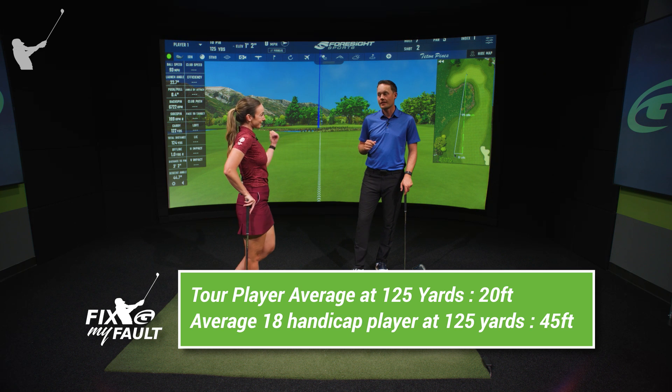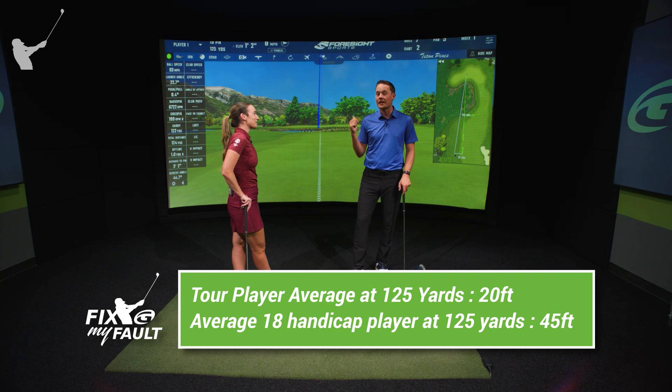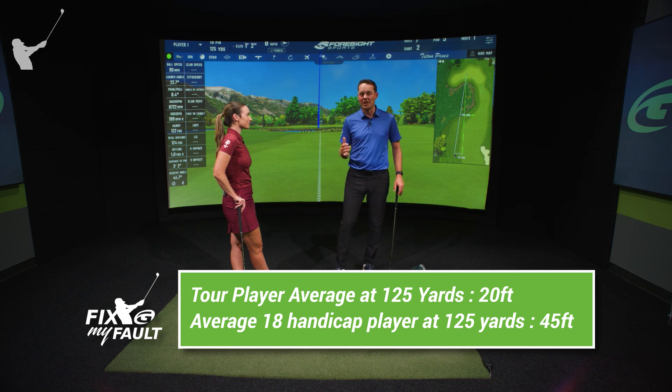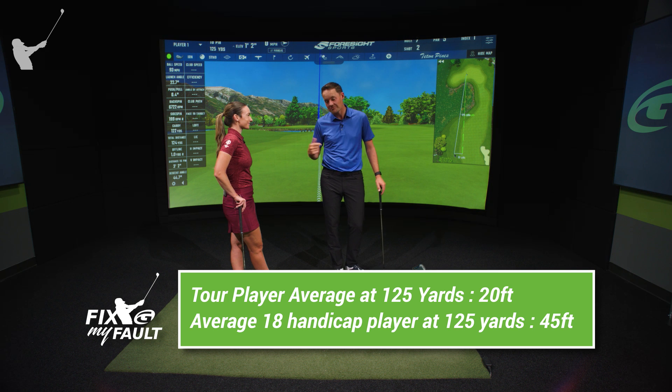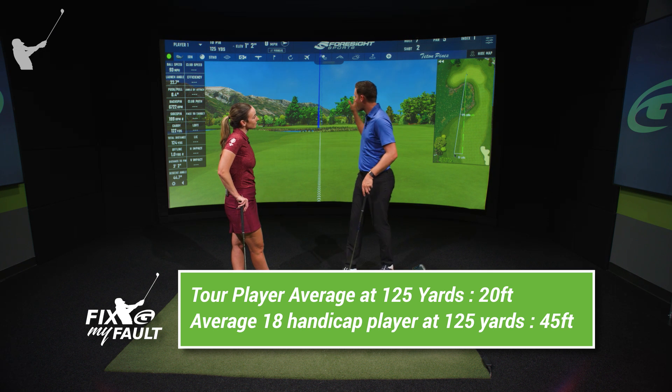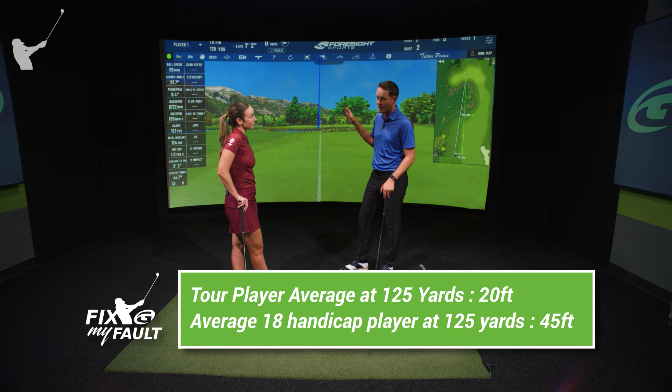Wow. We'll take that, right? That's unbelievable, but a lot of amateurs that hit this shot to 20 feet are like, 'meh, it was an okay shot, wasn't that great.' But that's what the best players in the world average. Amateurs actually average 45 feet from 125 yards.